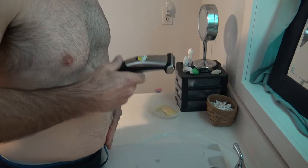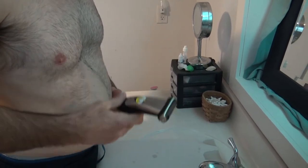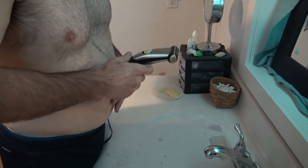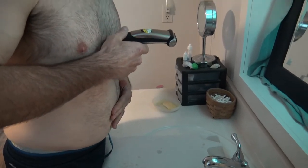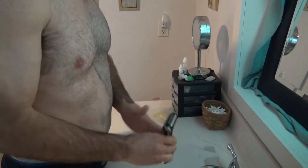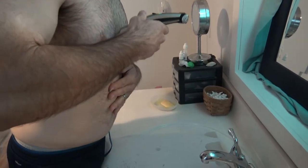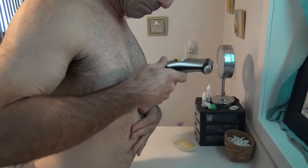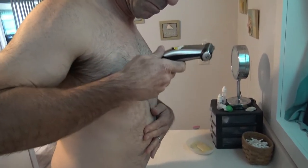It actually worked alright. Not quite as good as my $10 pair of dog clippers that I used to shave my head, but it still did a fairly decent job if you want an all-in-one body shaver. As far as that goes, it did okay — it got the job done.